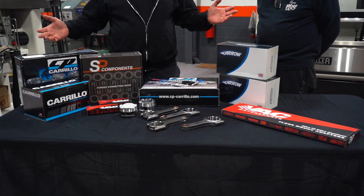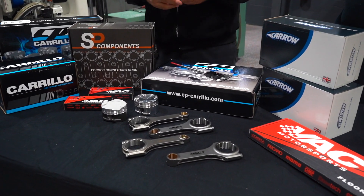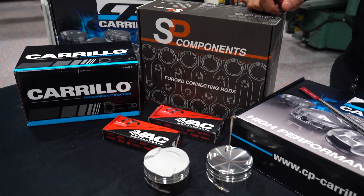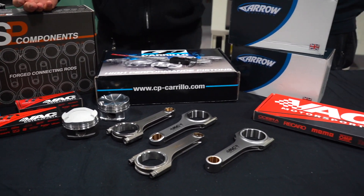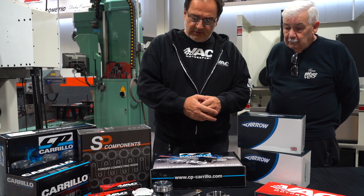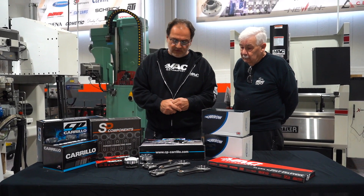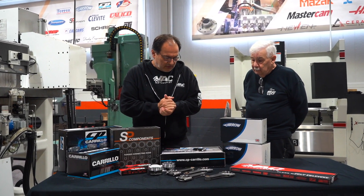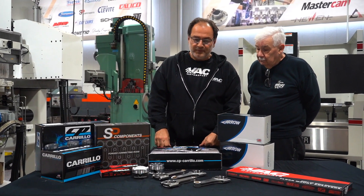What you see today is a collection of SP connecting rods, Arrow connecting rods, Carrillo connecting rods, CP pistons, and bearings. The bearings we've touched on a little bit before — we're not really going to get into the bearings. We're going to talk more about connecting rods and pistons, the difference between the pistons and connecting rods of an S55 and S58. So let's have at it — we want to share some good information.